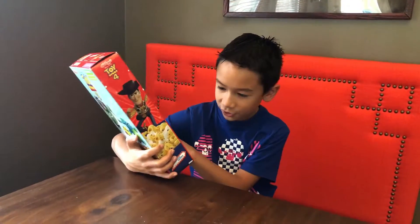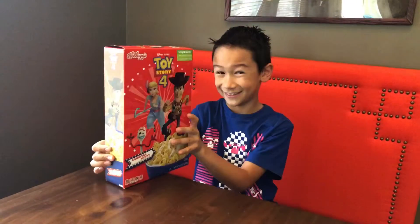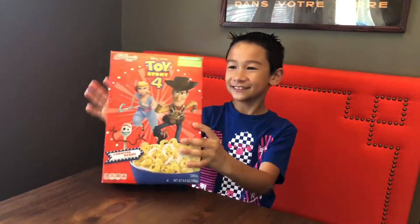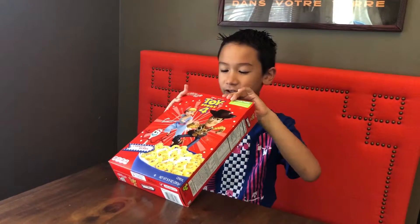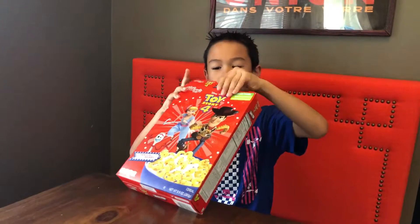Hey, what's going on guys, welcome back to the channel. Today we're going to be trying Toy Story 4 cereal. Toy Story 4 is coming out this weekend and I am really excited. The flavor is carnival berry — my favorite is Woody. We're going to try this with and without milk, that's what I always do in my cereal videos.